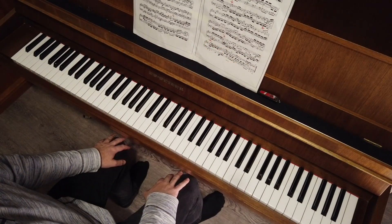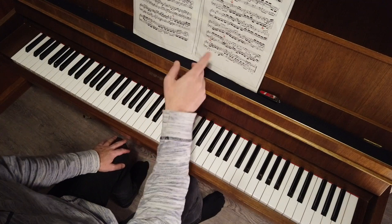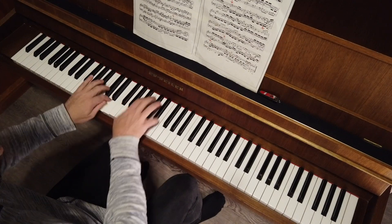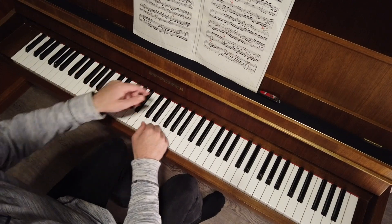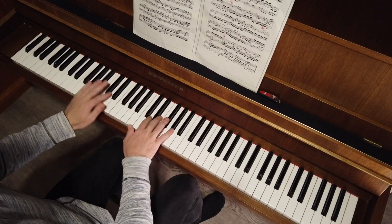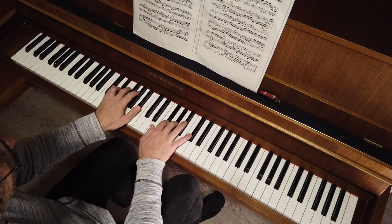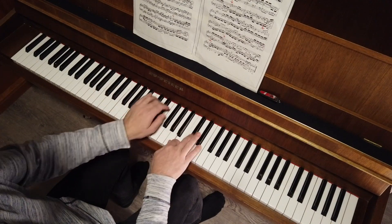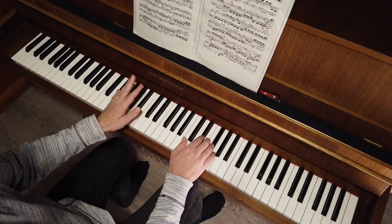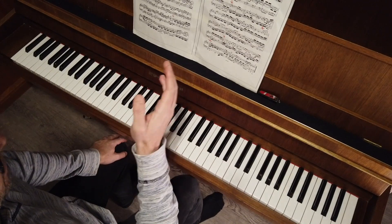Now you have to practice and you have to be able to start playing this Fuga from each of these spots. For example, the last one... the other one... and the next one. When you are able to start from each of these points by memory...